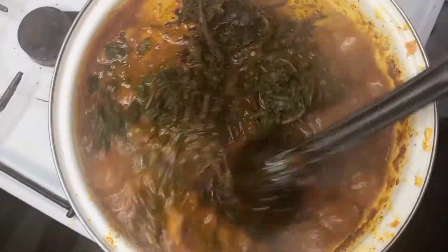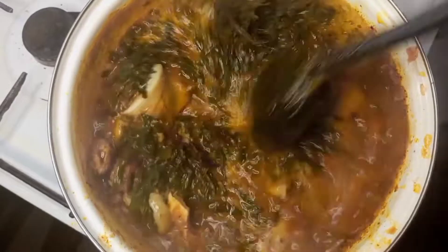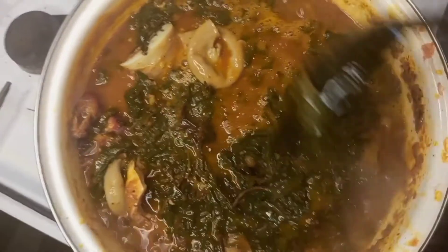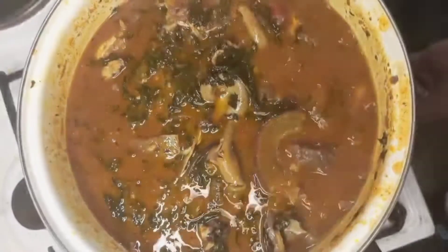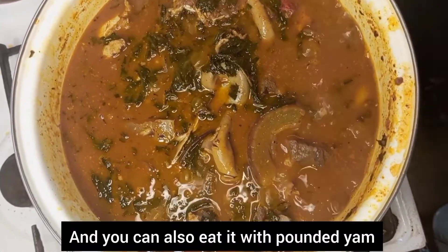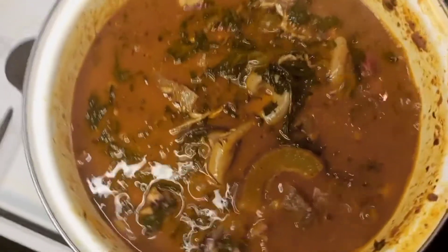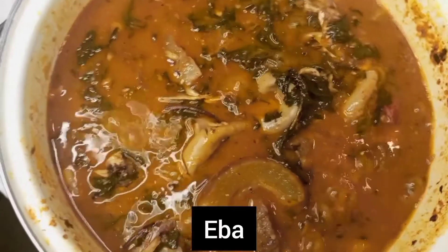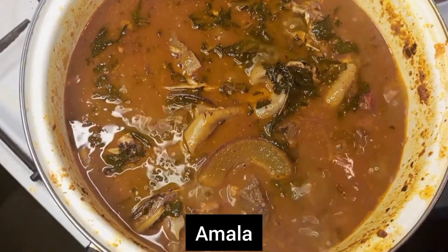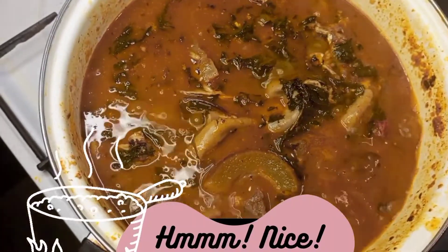Stir it as it's boiling — it's thickening up. We've made the soup! You can use pounded yam, amala, aglutura, dairy, or semolina to eat it. You can even use it for rice — anything delicious.